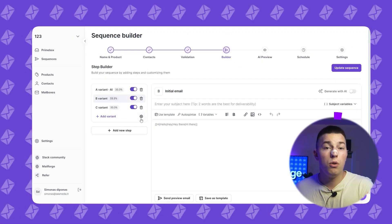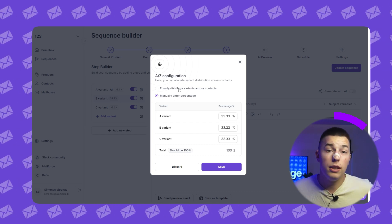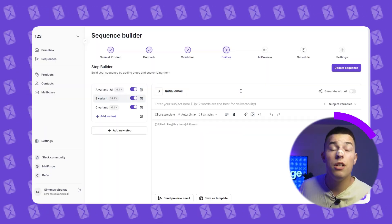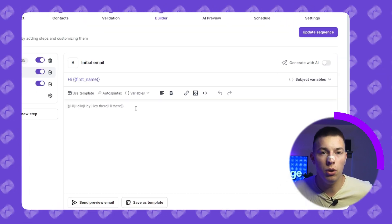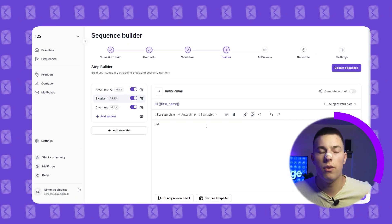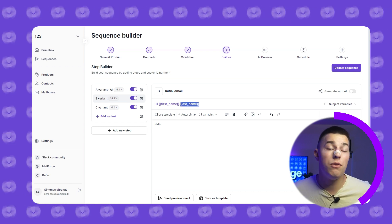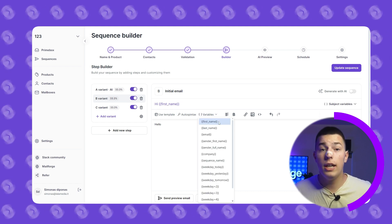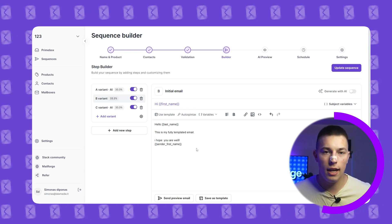For templated emails, you can use more than 10 different subject variables simply by clicking on variables and selecting the variable you want. The same goes for custom variables. Once you write your full email copy, you should spin-tax it for better deliverability. To do that, click on auto spin-tax and it will spin-tax most of your text.